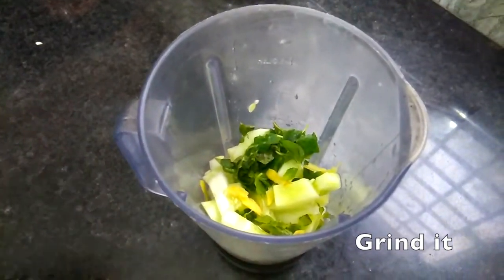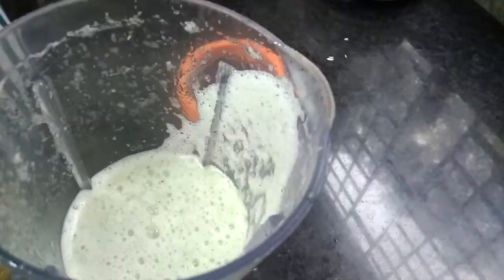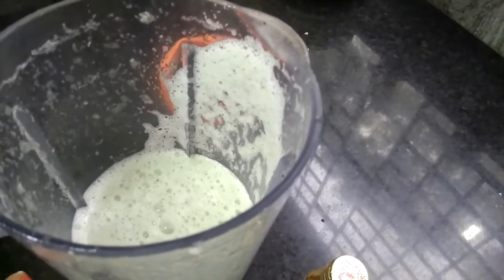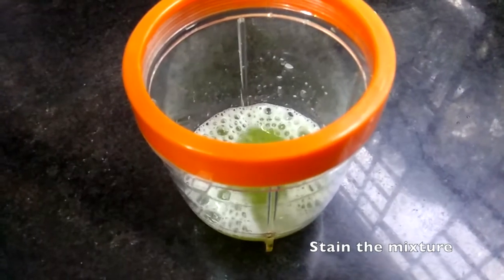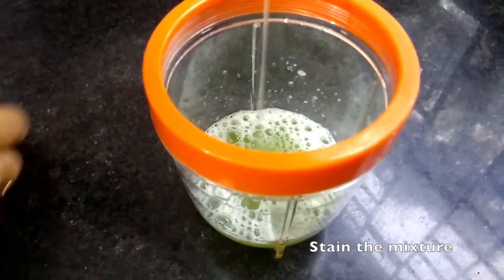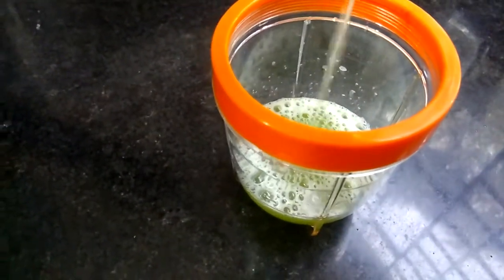Add a little water in it and blend it well. It is well blended — put a strainer on it and pour the juice through. When you grind it, add water in the initial stage. First grind it, then after that add water as much as you require.